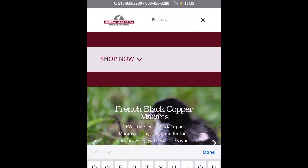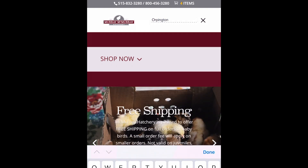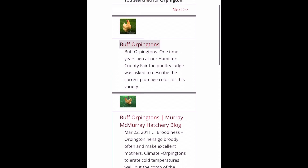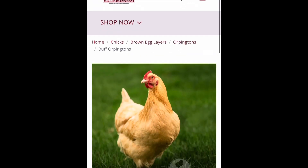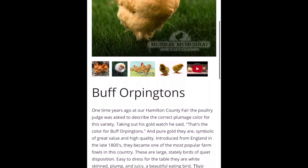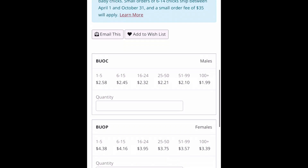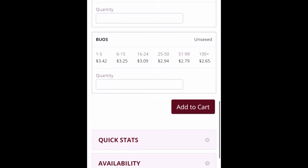I found the McMurray website really easy to navigate, so I'm going to start off by searching Orpington chicks. I'm going to select Buff Orpingtons. Here it shows what the chicks will look like, as well as all about the breed and what they'll look like as adult chickens. Scrolling down, this is where you indicate if you want males, females, or unsexed.